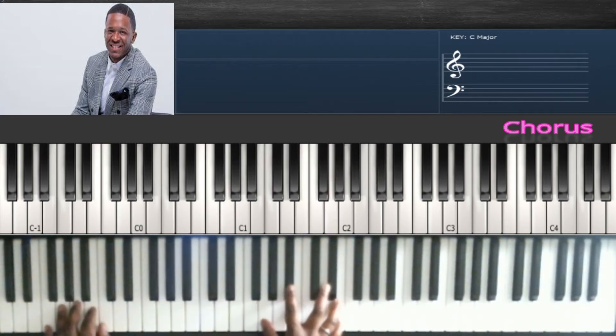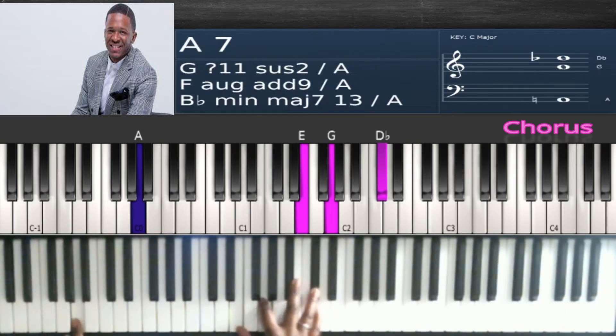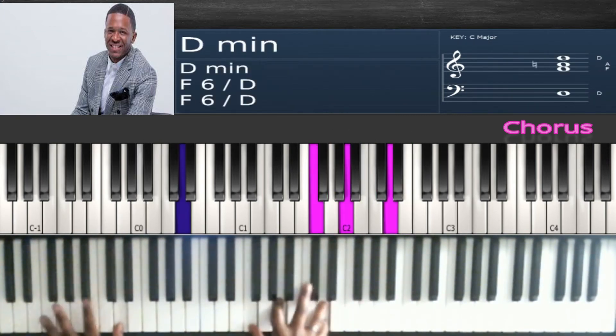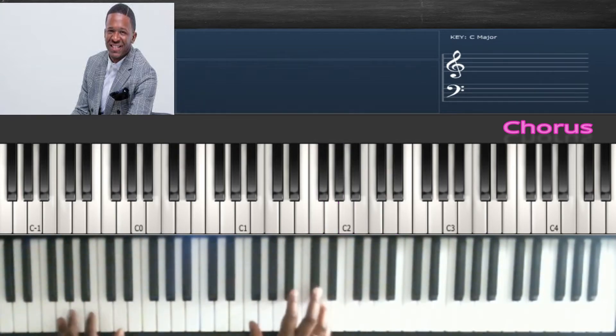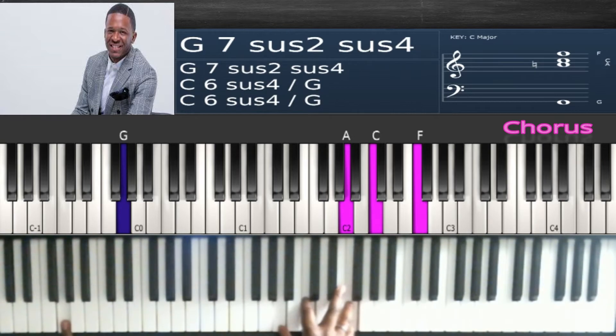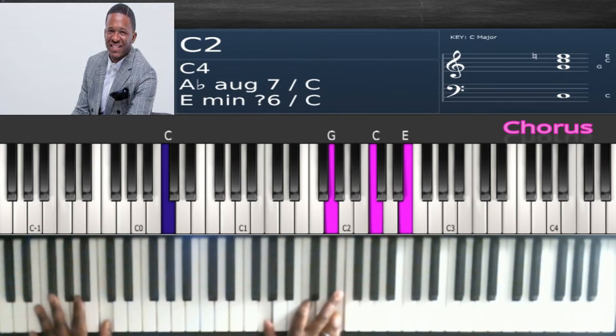Coming from there, you're going to hit this chord: G, B flat, D flat and E — 'only savior.' D in the bass to F, A, D — 'and then he reigns.' G in the bass to a B flat major chord: F, B flat, D flat. Then you're going to do an F major chord: A, C, F. Next, C in the bass to a C major chord: E, G, C — 'he reigns,' stay on the same chord.